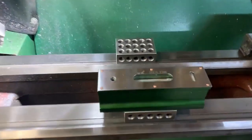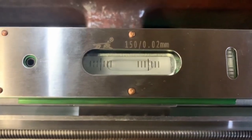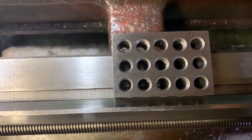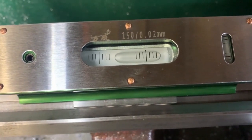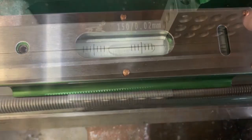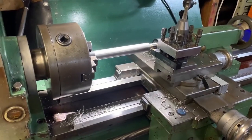The first thing I did was level the bed widthways at each end to remove any twist. This wasn't too hard using minor adjustments and making sure everything was wiped clean. Once this was done I made sure it was level lengthways, before rechecking and adjusting widthways. I'd call that a success.